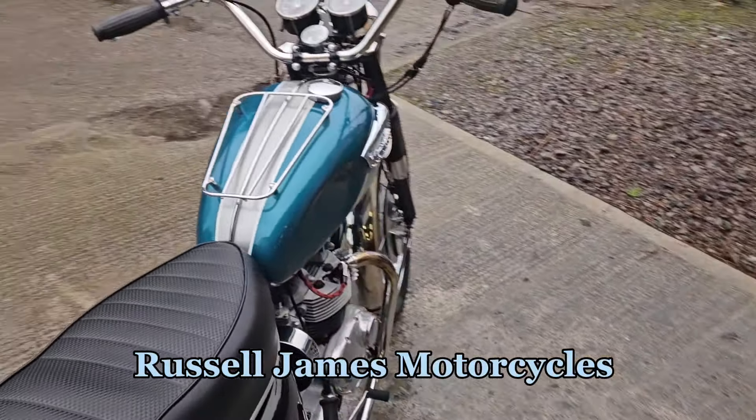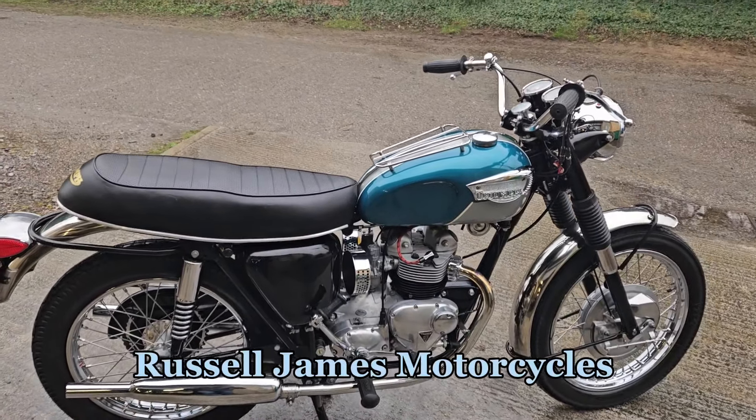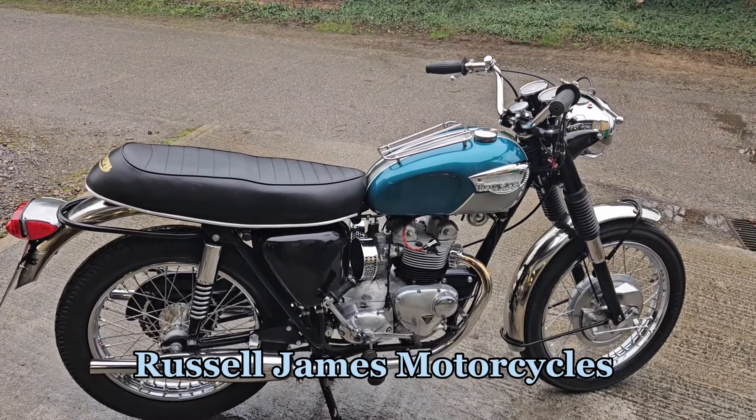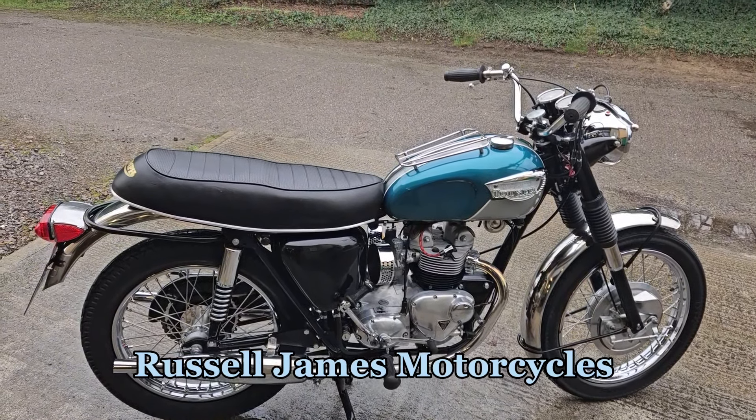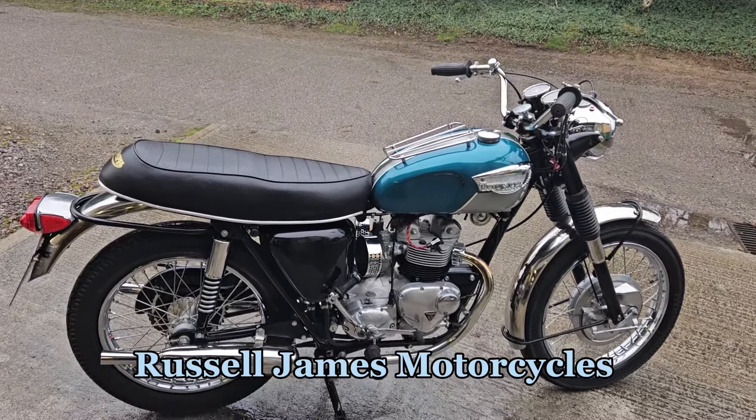There we go. We're currently for sale on our website www.russelljames.co. You'll see the listing on our Facebook page, Russell James Motorcycles, for more info.